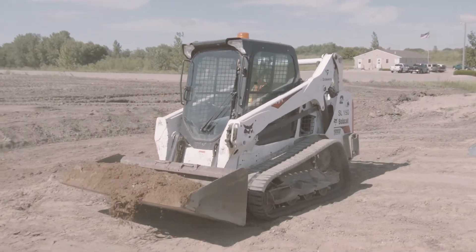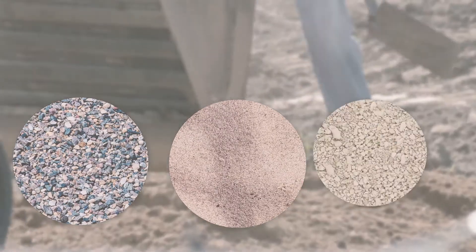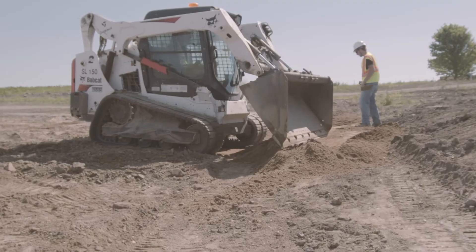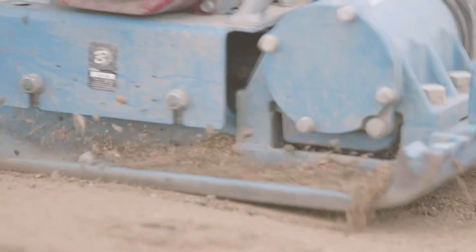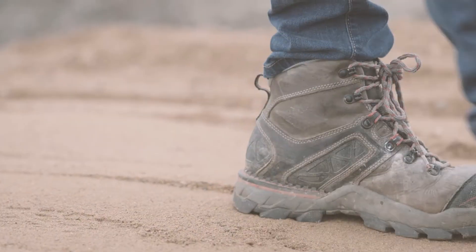With the excavation complete, we need to add the four inches of bedding. Crushed stone is preferred; a well-graded sand, gravel, or a sand and gravel mix is also acceptable. Compact this material around the edges of the trench. Do not compact the area where you will be setting the pipe. Now that our bedding is in place and prepped, it's time to set the pipe.